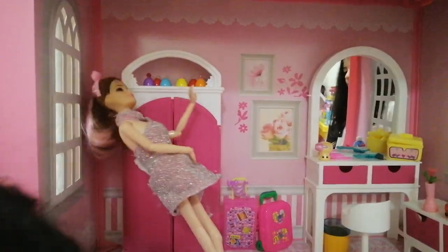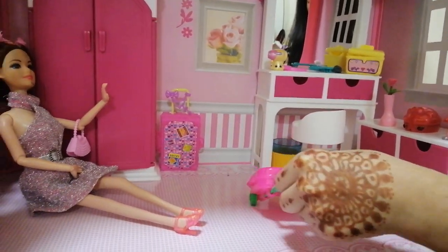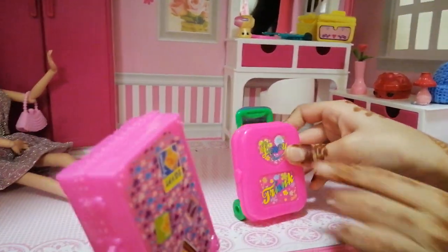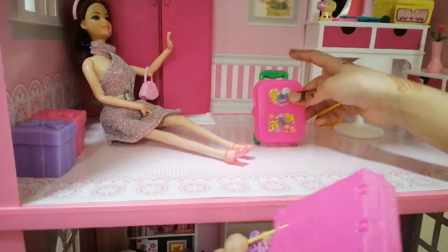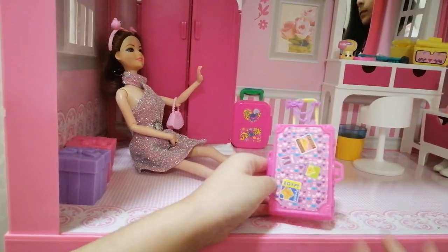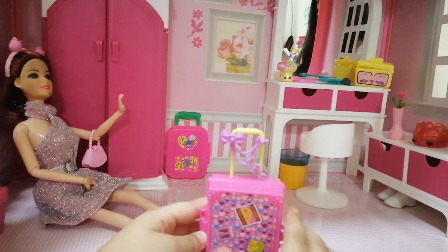There's some suitcases! It has some wheels — it looks like a really cute luggage and it has a heart. This one doesn't have wheels but it can still go vroom vroom. And this one has some country stickers — but there are no stickers, it's made of cardboard.